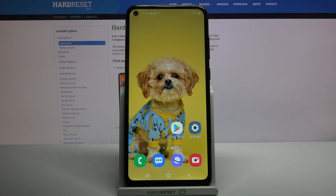Hi, in front of me is Samsung Galaxy A11 and today I would like to show you how you can use one-handed mode on this device.